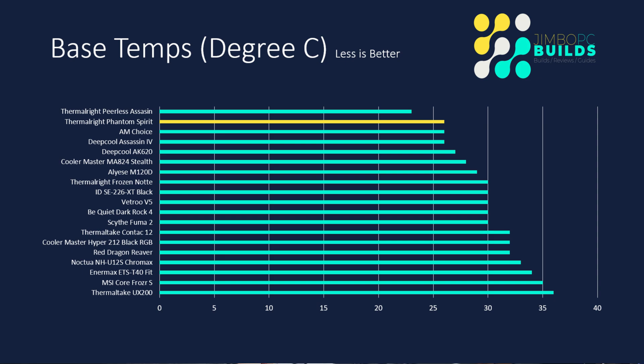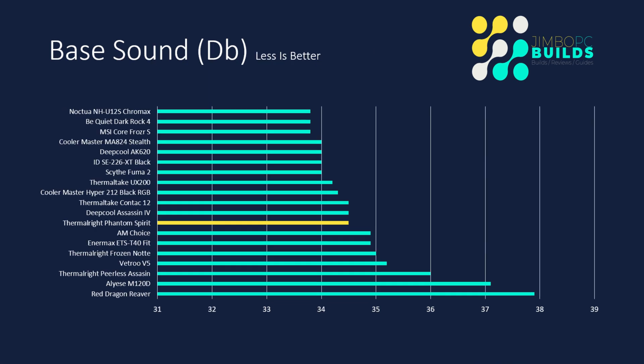So, base temp. The Phantom Spirit finished second or joint second in the table with a base temperature of 26 degrees — still a pretty good result. The room I was testing in was kept at a stable temperature of 72, so this is actually a pretty good result, though I don't put a lot of stock in base temperature. Base sound: the Phantom Spirit finished with a base sound of 34.5 dB, which roughly puts it middle table. It's not the worst, but not the best either — though keeping in mind it's got two fans, that's probably not a bad result.